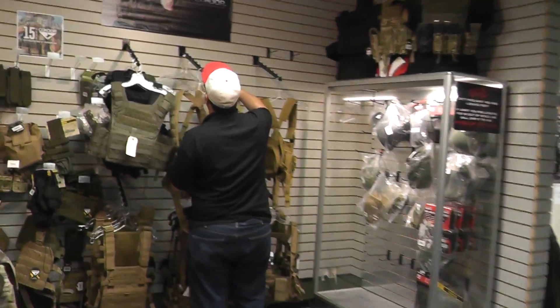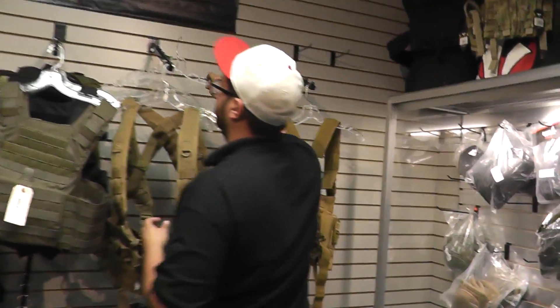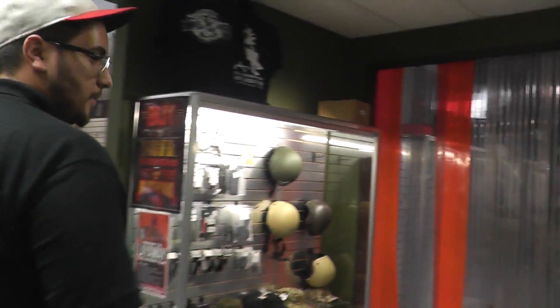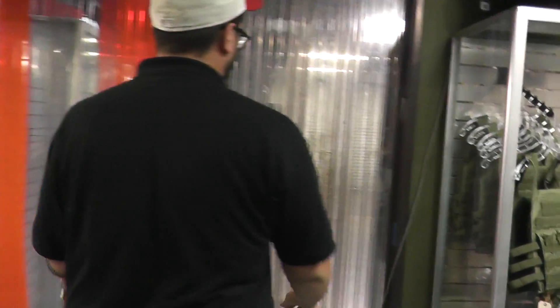Mike, come here — I need help. Okay, I guess you don't want it. Alright, let's go. Where are we going? Range. I already have it set up. Thank you, kind sir.